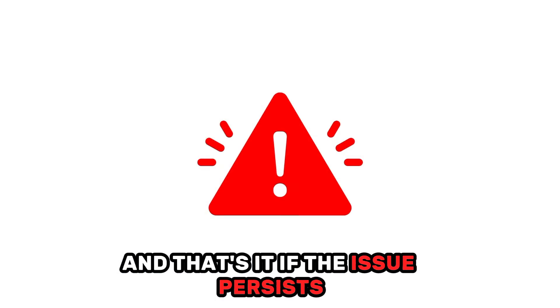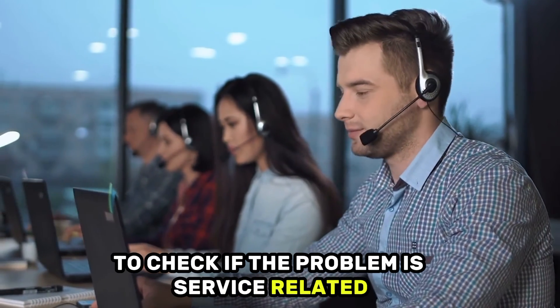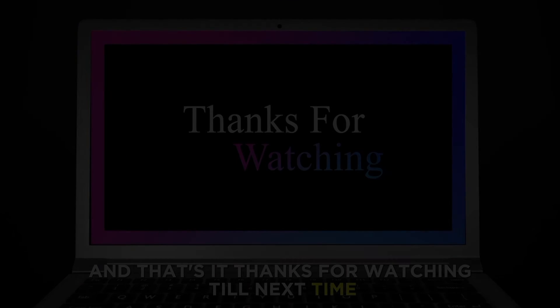If the issue persists, contact your Internet service provider to check if the problem is service-related. And that's it. Thanks for watching. Till next time, we'll see you.